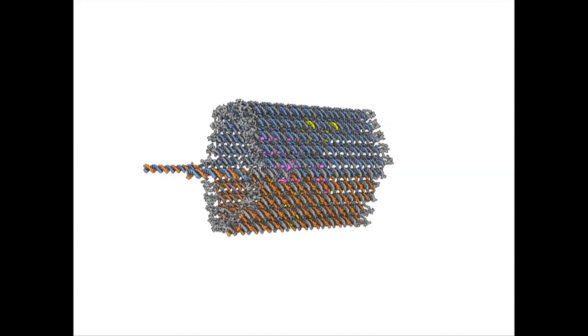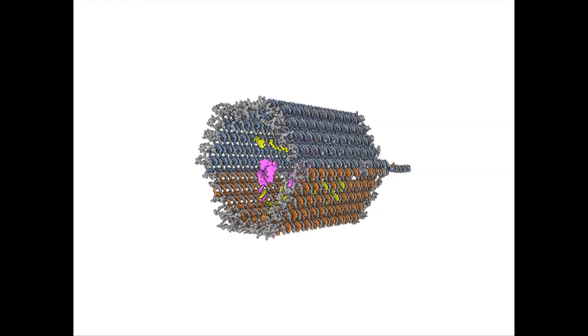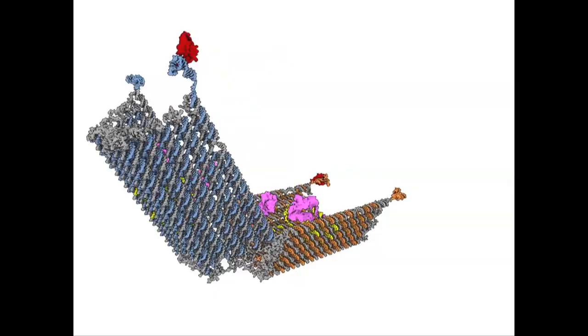Each of these locks is a DNA double helix, which means it has two strands in duplex. In the absence of the key — which is a molecular protein — the duplexes are held sufficiently strong to maintain the entire structure closed. But when the key is present, that piece of DNA we designed to recognize the key switches to bind to the key and the duplex zips open. When both of these zip open, the entire structure can open. It's very like a combination lock.